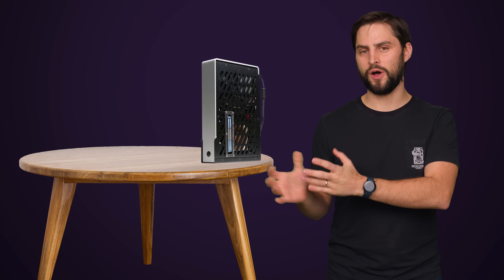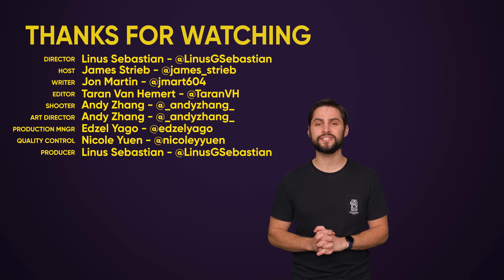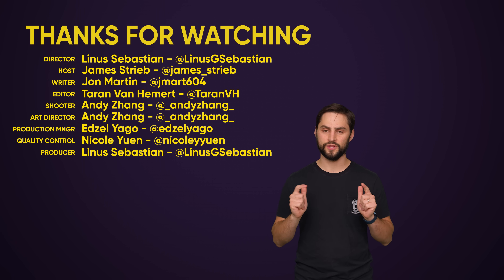Once you've made a decision on the storage front, add your favorite RAM and you're more or less done. Just don't pair your new small PC with that giant combo printer you got on Black Friday — kinda defeats the purpose. Thanks for watching. If you liked this video, hit like, hit subscribe, and let us know in the comments what topics you'd like us to cover in the future.